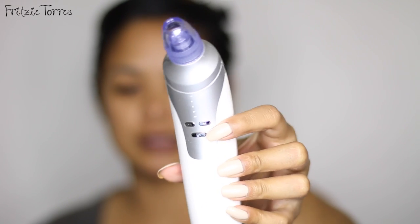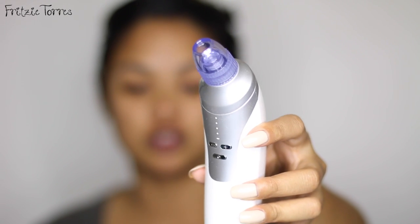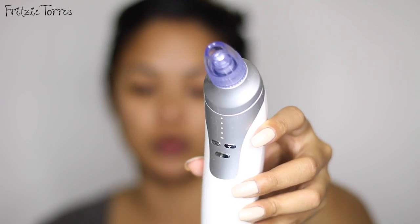So before we start, there's a power button right here, and there's a plus and minus sign depending on how strong you want this tool to suck.